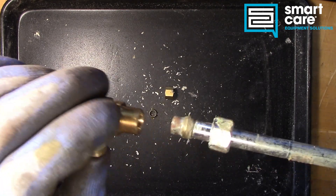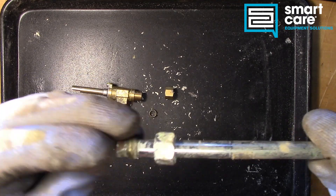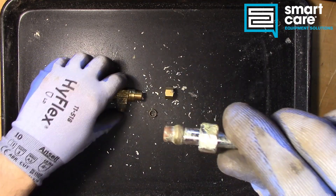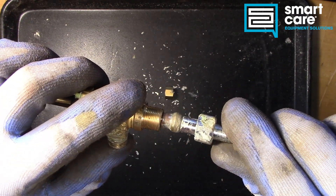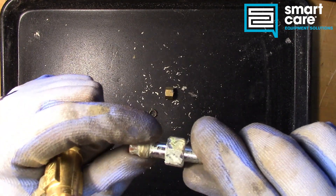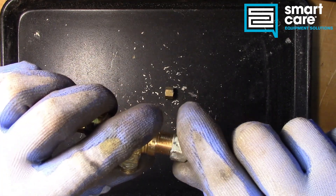And because we're relying on that physical crush, it's very important when you're putting these fittings together that all the compression side is clean and properly set in the valve. If this were set too far out, the ring would crush the end of the tubing instead of crushing down over the tubing. So you have to be careful with compression fittings.